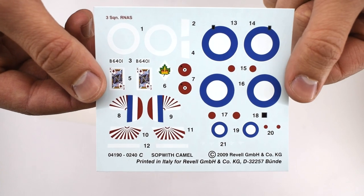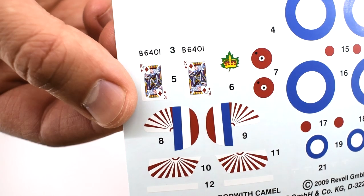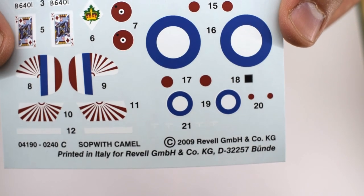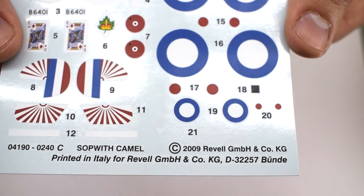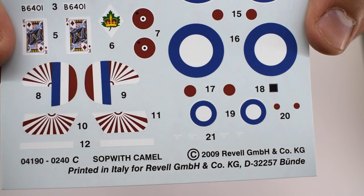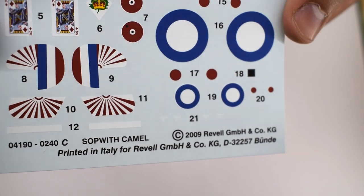The decals seem to be well printed and to the normal standard from Revell. I particularly like the playing card decal, as they're pretty well detailed, and they add a bit of colour and interest to the model. What you notice here is that the red dots are not actually printed in the centre of the RAF roundels. I believe that's because a lot of the time when they print these things, they have registry errors and they can be printed off centre. A lot more recent kits do actually have these already printed in the centre, as they seem to have overcome these issues recently. But clearly, at the time these were produced, that was not the case.